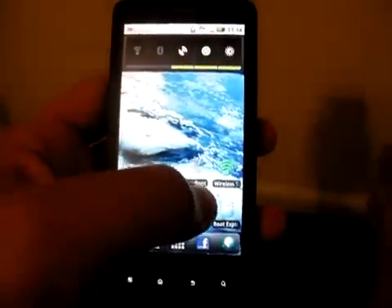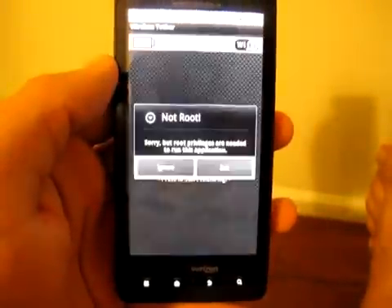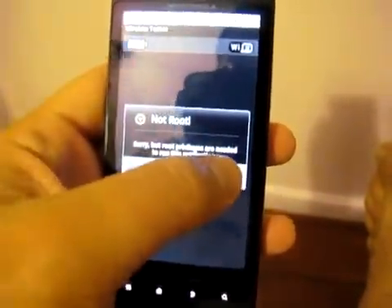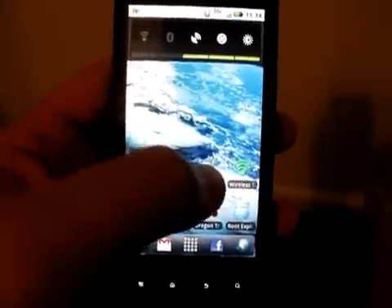For demonstration purposes we're going to use Wireless Tether for Root Users as our example application. You can see I open it — no root. How sad. So we're going to exit out of there and I'm going to show you how easy it is to root your Droid X with EZ Root.